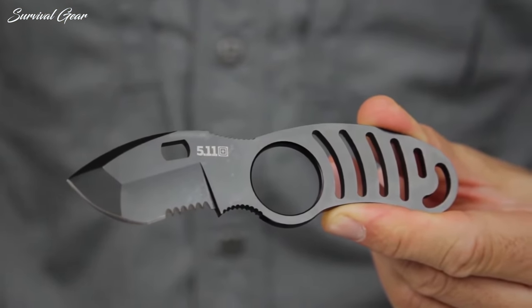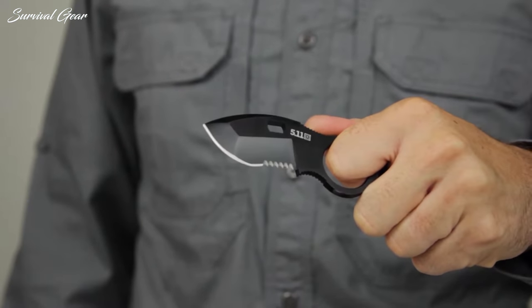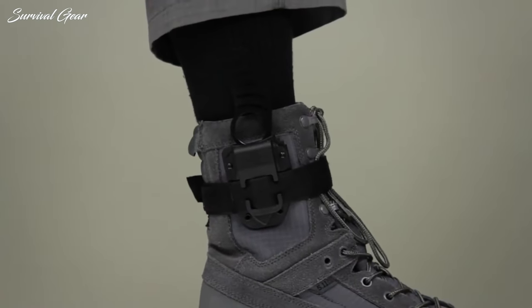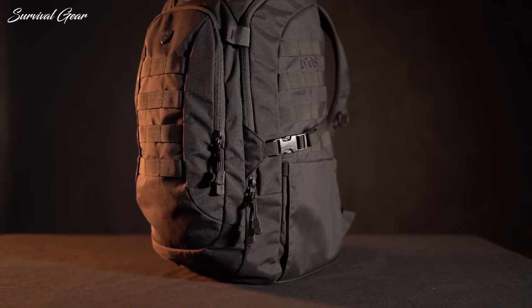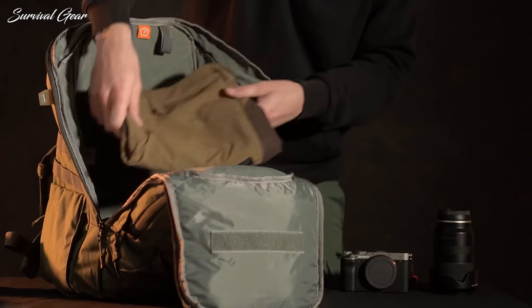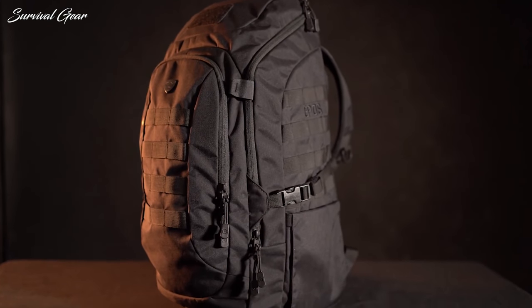EDC is more than just about your wallet and keys — it's a lifestyle, an art form, and a way of self expression. When it comes to gear we haul with us on a daily basis, our EDC loadout is undoubtedly amongst the most important and the most personal. After all, each individual's experiences are distinct from everyone else's.